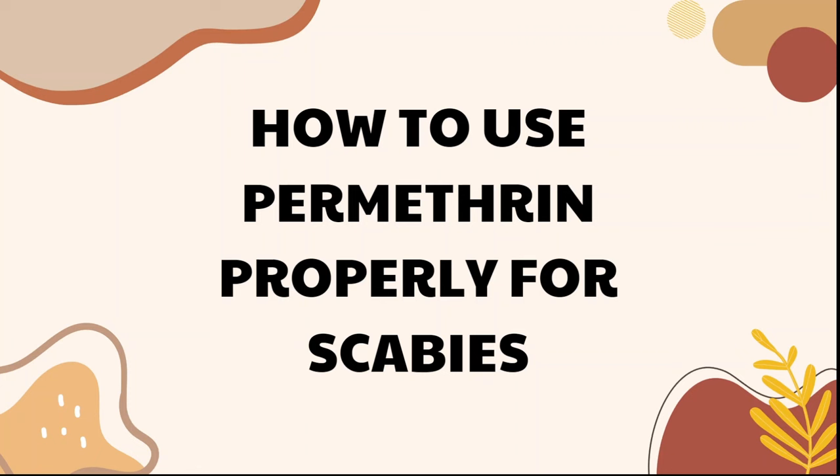Hello everyone, welcome to my video. Today I'm making a video about how to use permethrin properly for scabies. If you're watching this video, I'm guessing you probably have scabies or someone in your household has scabies, and permethrin is most likely going to be the treatment that is prescribed to you by your doctor or your dermatologist.